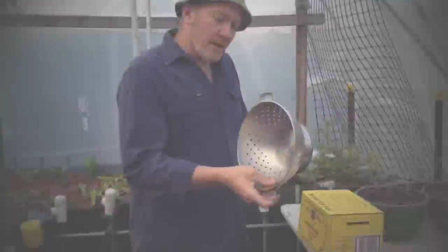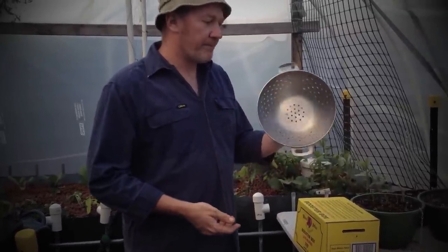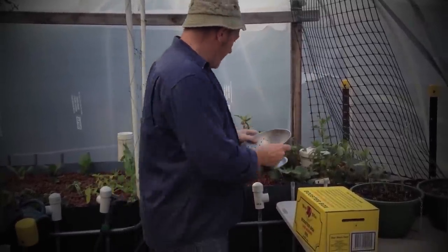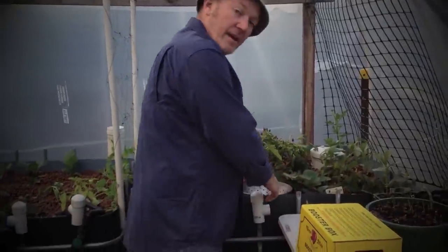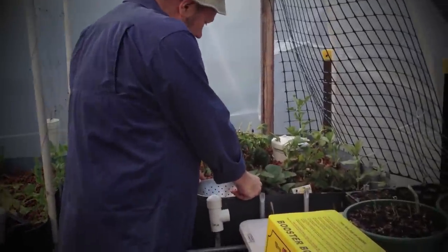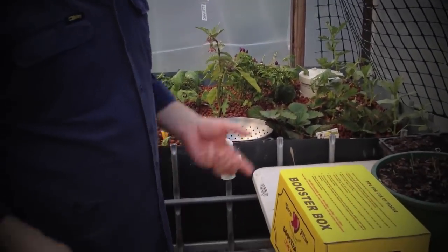G'day, I'm Bradford Moore from Aqua Tucker and today I'm going to show you how to introduce worms into your system. So what we do is we start off with just your everyday ordinary colander and we sink it into the bed, and then I like to lift it up a little bit just so the worms have got some room between the rocks and the colander to scurry through.